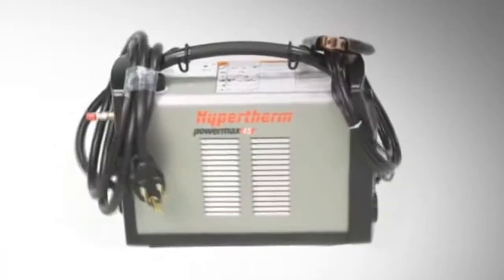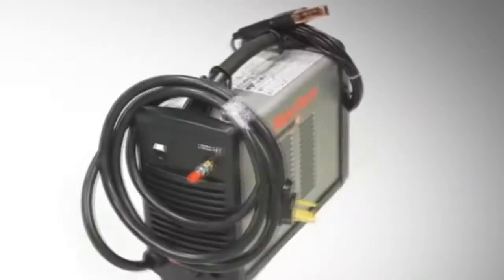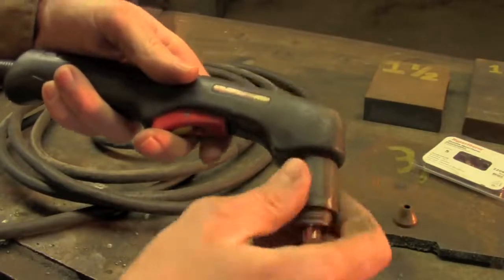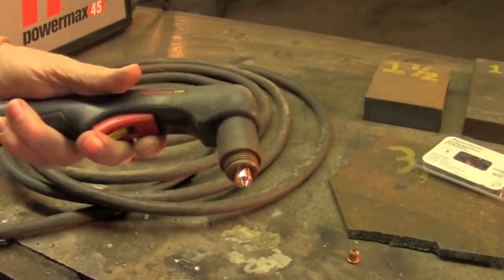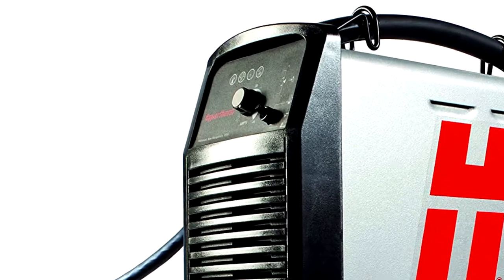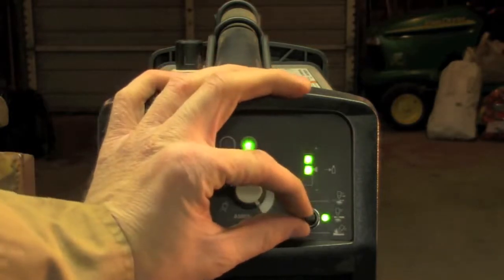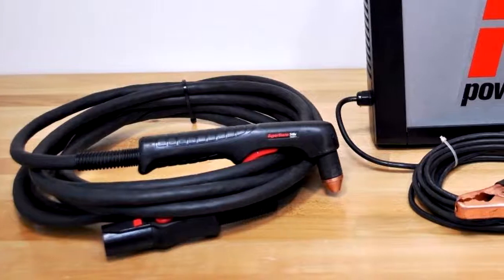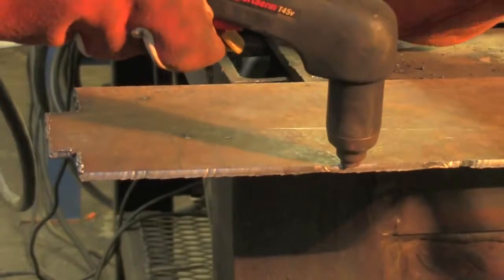Hypertherm 088016 Powermax 45. The Hypertherm 088016 Powermax 45 is one of the premium plasma cutter options in the market. It is an industrial-grade plasma cutter that is purpose-built for gouging. You can gouge up to 2.8kg per hour with this plasma cutter. Although you could cut 1-inch thick metal with this cutter, it's more of a severance than cutting. You can pair the machine with a CNC cutter. Its trademark cooling system, called the PowerCool Design, allows the machine to cool faster, thereby increasing the duty cycle.